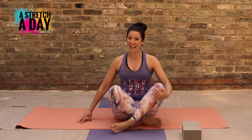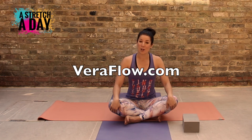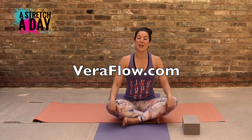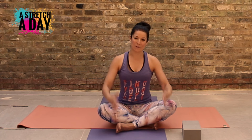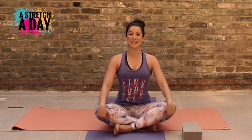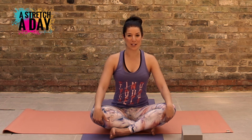Well done. That was a challenging stretch — the pigeon pose for the third week of the stretch a day. I will see you tomorrow. Don't forget to subscribe if you haven't done that already. And if you are interested in taking a class, hop along to VeroFlow.com. We also train instructors, so if that's something you're interested in, visit our website, VeroFlow.com. Vero meaning 'true' in Italian — it's about finding your true flow in your body and your mind. I will see you tomorrow for another stretch a day.